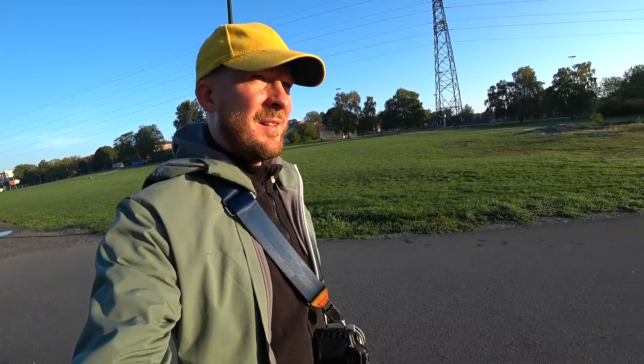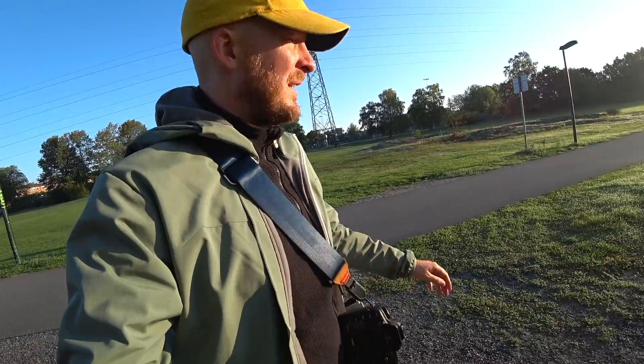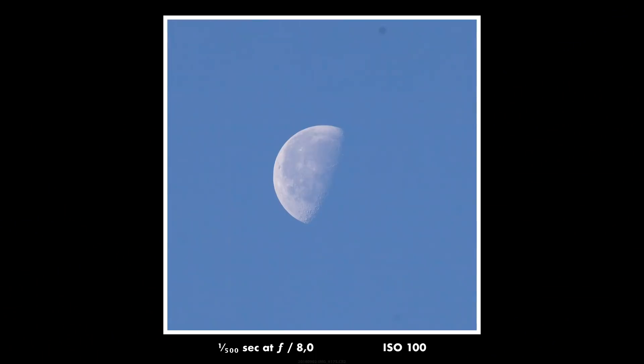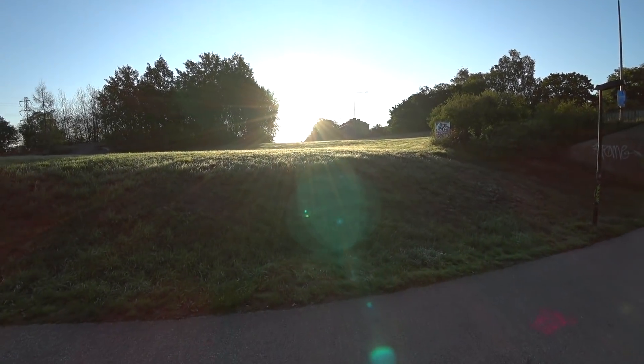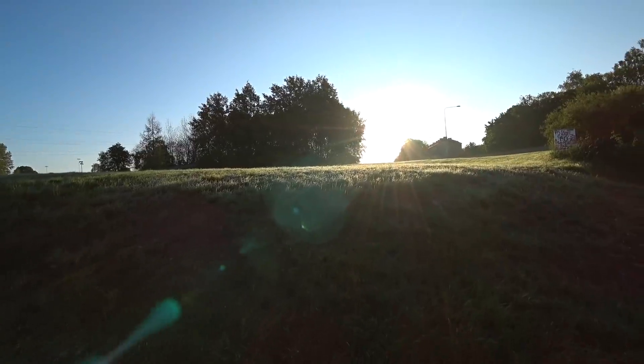As always, when you pick up a Canon camera, one of the first things you notice is the superb ergonomics. The camera just feels so good in your hands, and the controls just feel perfect. It's so much joy to use because of the ergonomics.